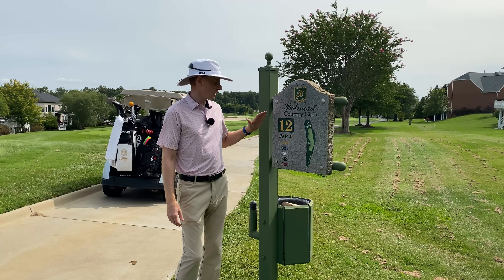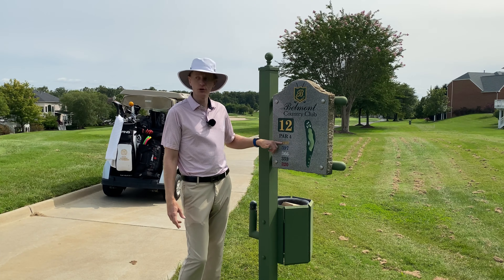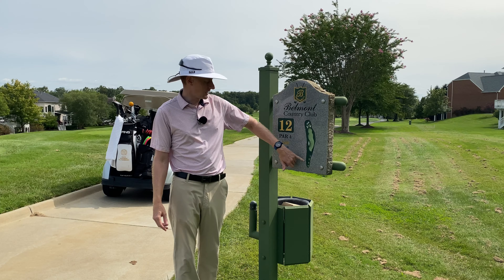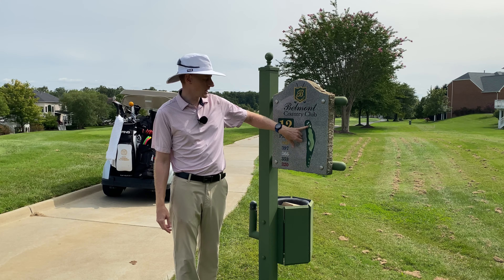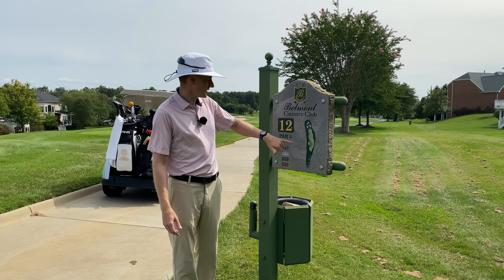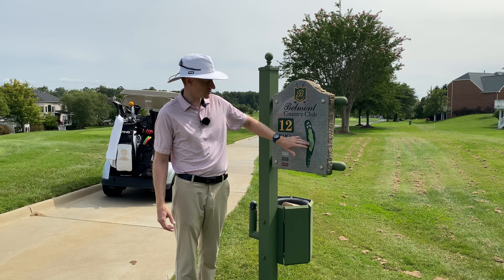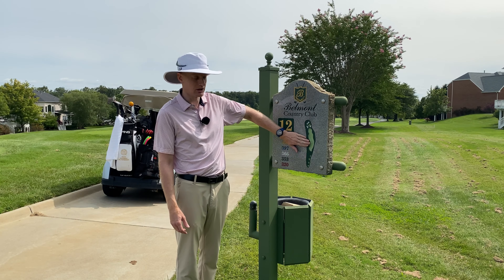Hole number 12, another long par four, 440 from the gold tees working down to 320 from the forward tees. It's a little bit of a dog leg to the left, but realistically this bunker should not come into play. The fairway to the right of it here is so wide that that shouldn't be an issue.